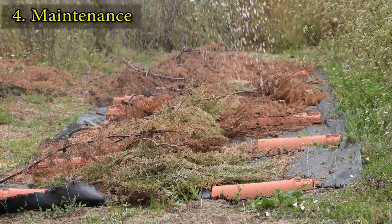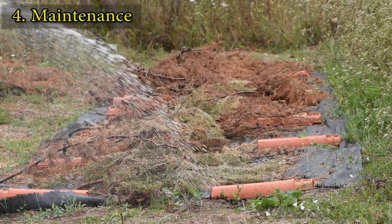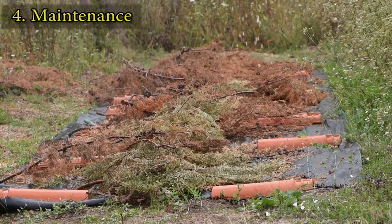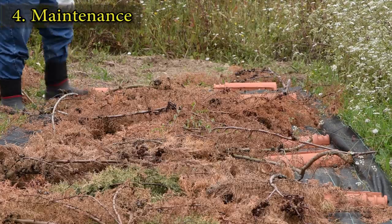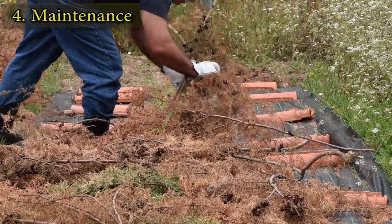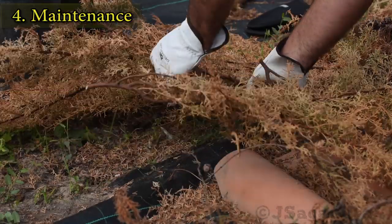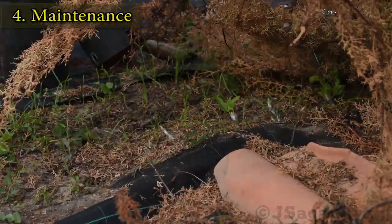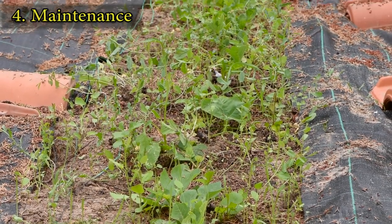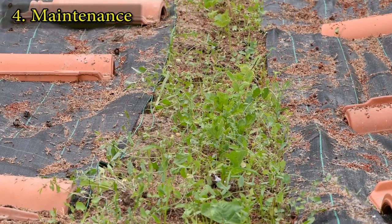Depending on the soil type and the local temperatures, cuttings might need to be watered frequently at this stage. When the cuttings are approaching the 3-month mark, I tend to remove the covering branches. Most of the cuttings show several leaves at this stage and will benefit from more sun exposure.